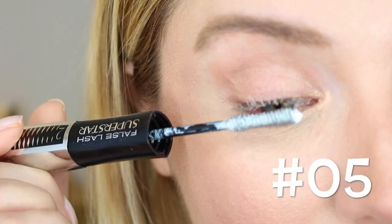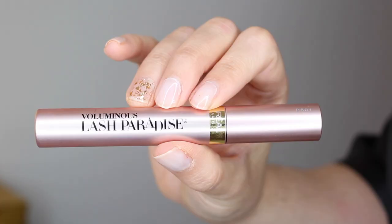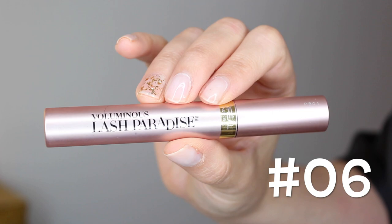Hack number six: don't judge a mascara by its price tag. In fact, my favorite mascara is a drugstore one — the famous L'Oreal Lash Paradise. Hack number seven: never pump your mascara, as this only adds more air into the formulation and dries it out.